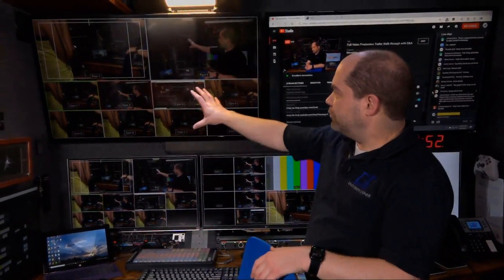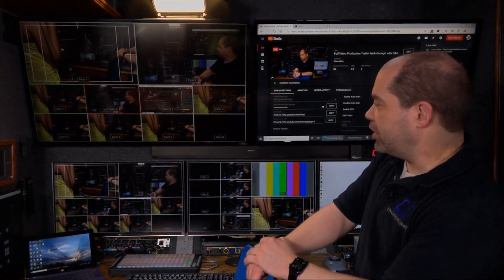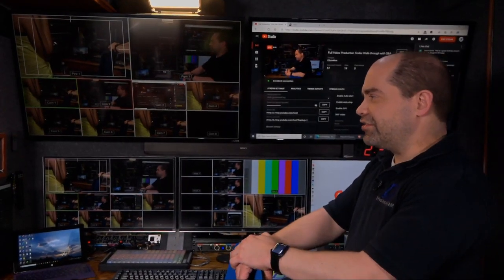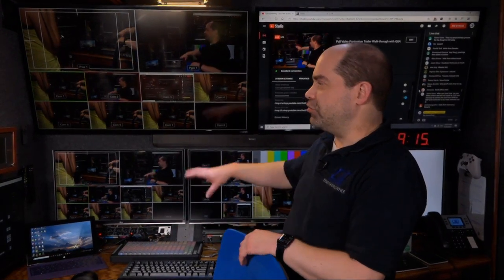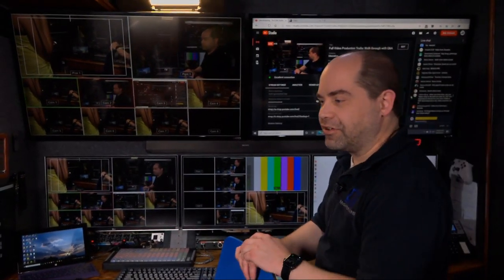On the front monitor wall I've got two 43-inch monitors from Vizio — they're what they call a home theater display, not really TVs and not really computer monitors. They have a pretty decent picture for LCDs. Most of the time for productions I'll do preview on the left and program on the right, although that does change. One of the nice things about the trailer setup is I can send any signal from any source to any monitor.